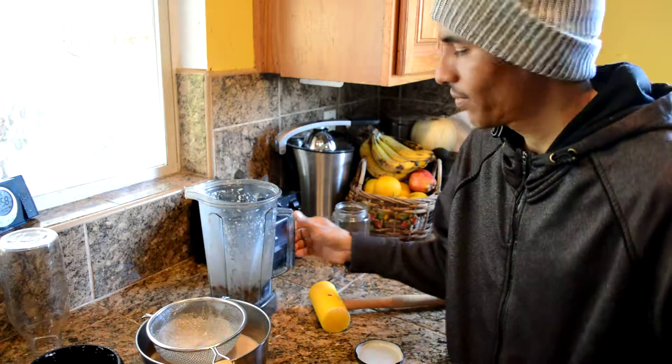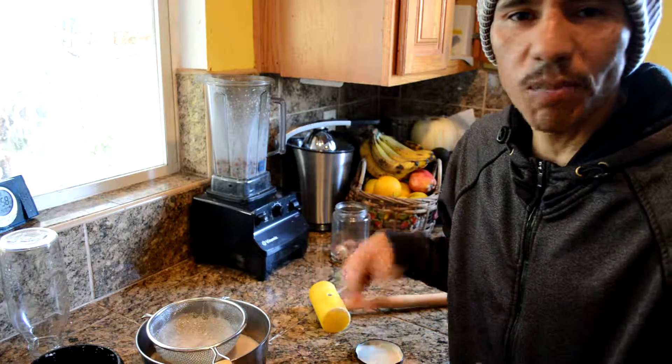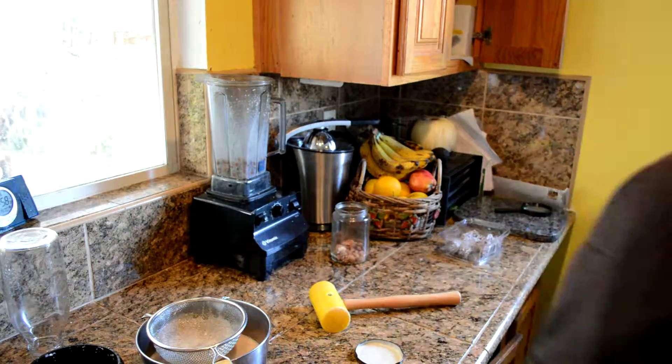One cup of almonds, five cups of water — high speed blend, then strain. I'll show you that.